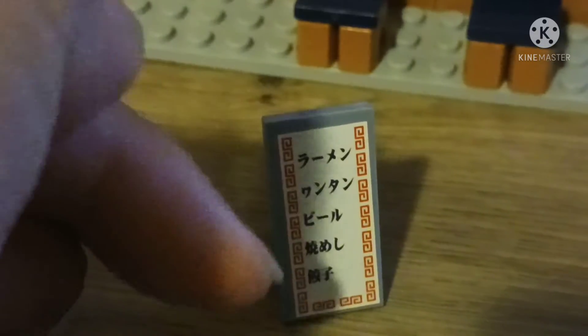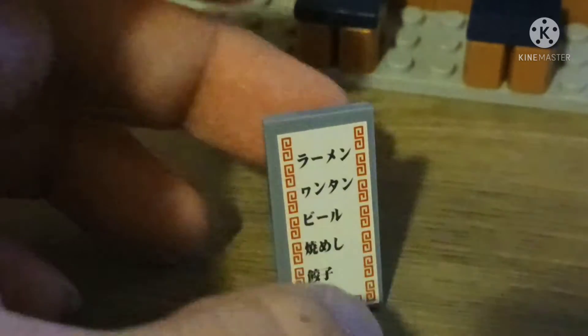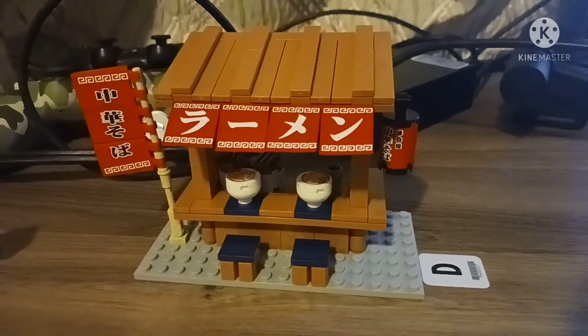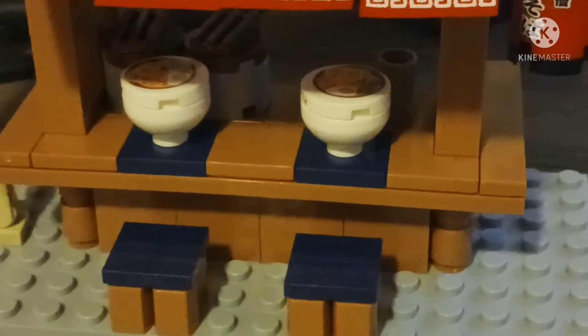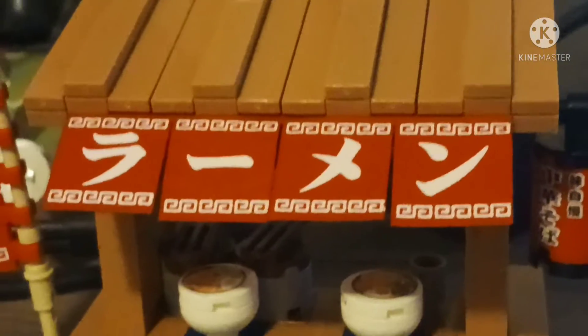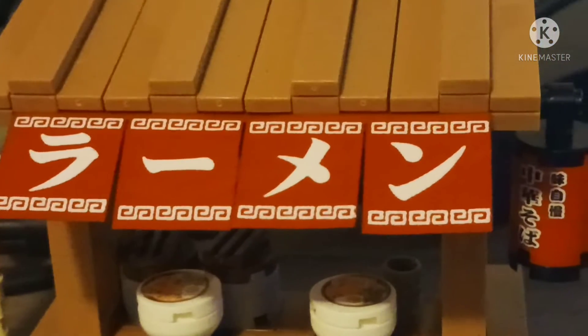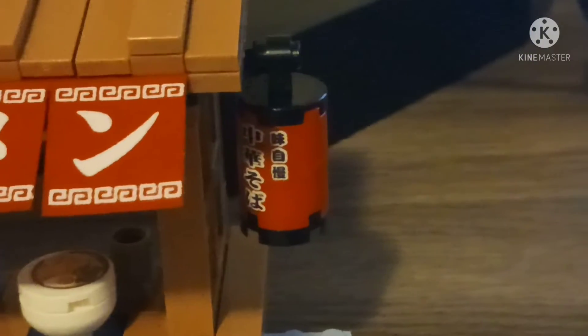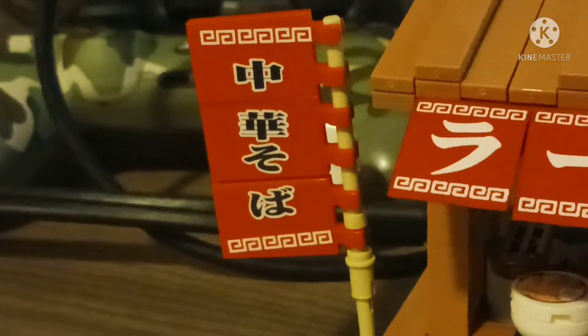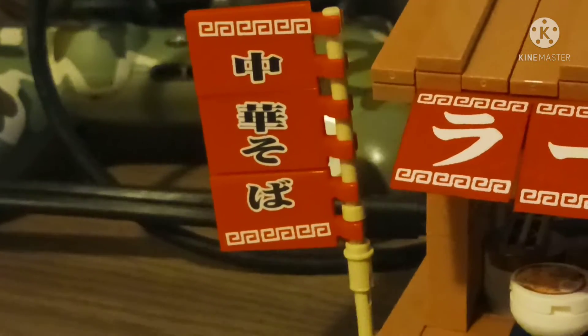There's a Japanese sign right here. Last but not least, the Robin's set — there are two stalls at the front. There's the fabric, the Japanese sign, and a lantern on the Japanese sign. Stickers on the Japanese sign appear on the other side as well.